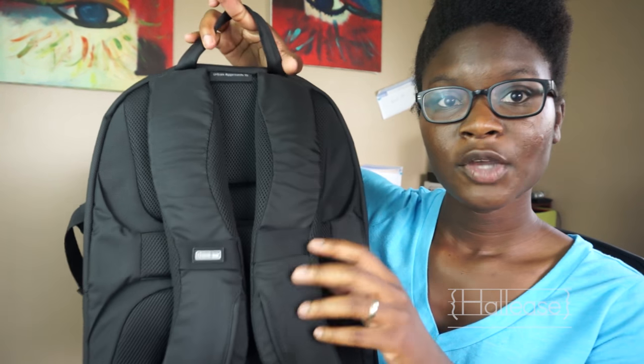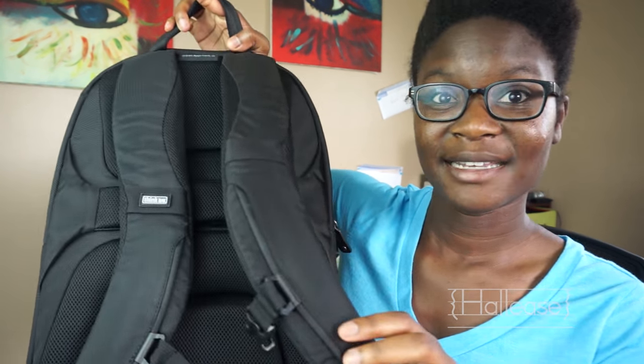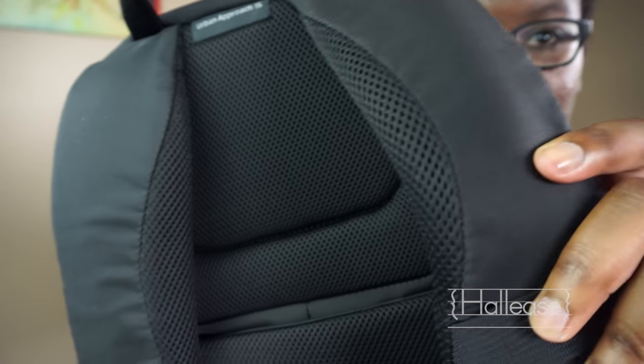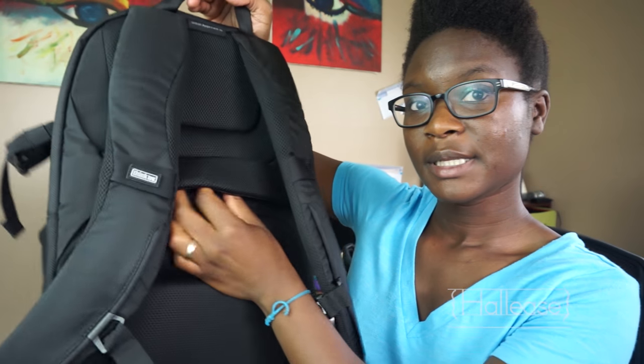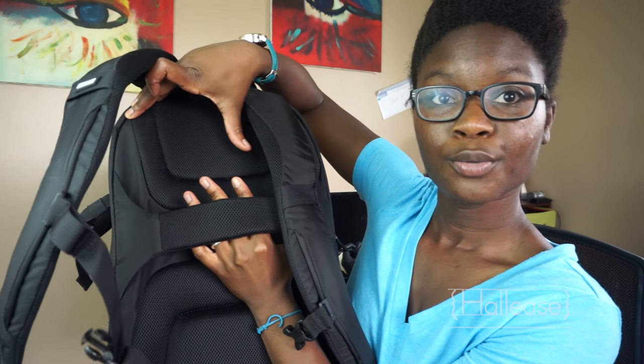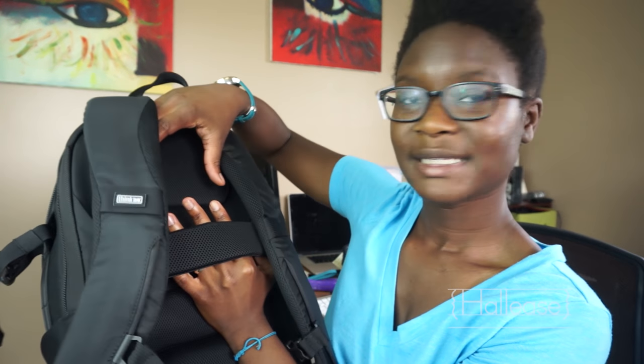All in all, a very solid bag and I've really enjoyed using it over the weekend so far. Finally, on the back you have really nice comfortable straps with mesh backing. Also, for when you're traveling, you can open this section and your bag will fit over your rolling bag — so easy movement, easy access, just an all-around comfortable bag for you and your gear.